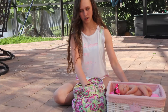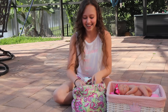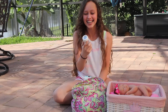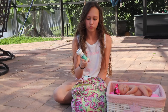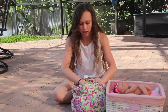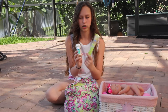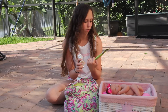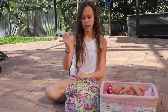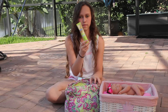In here I have a Similac ready-to-feed bottle. This is good if you don't already have a bottle made — these are just ready to go and easy. You don't have to take both, but you can either pick a ready-to-feed bottle or just one of these infant formula on-the-go packs. These are really handy because you can just pour it in and make a bottle really quickly. This one is for supplementing.